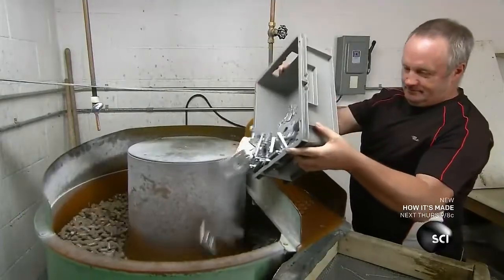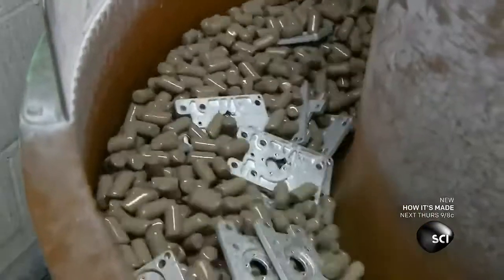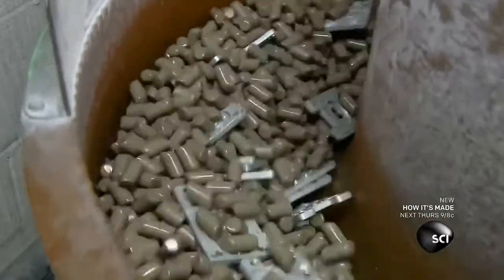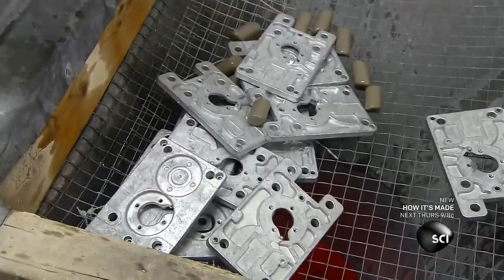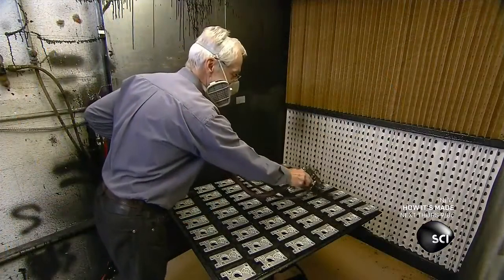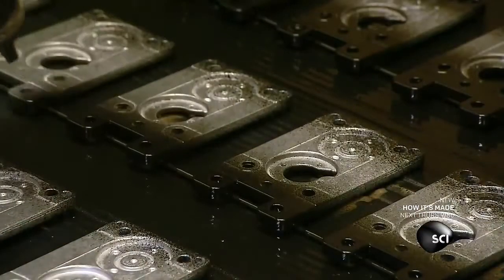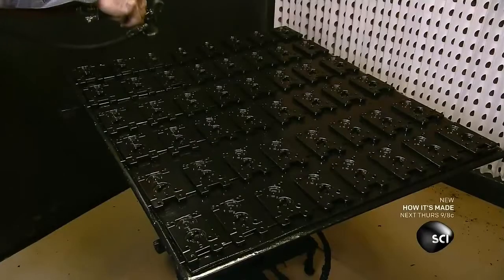The parts have rough edges, so they go into a vibrating tub. Inside, they rub against ceramic stones and an abrasive compound to smooth the edges and polish the surface. The parts are then cleaned and painted on one side, and go into an oven to bake on the paint.